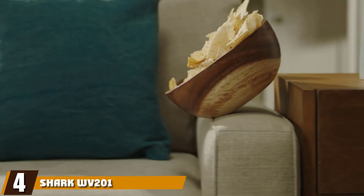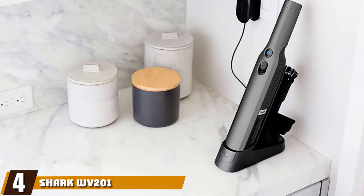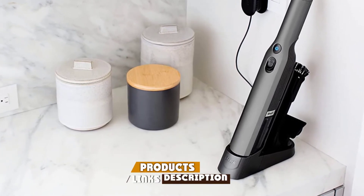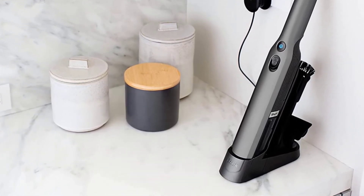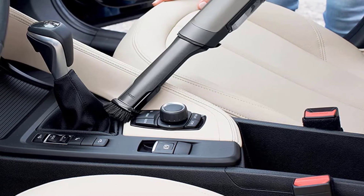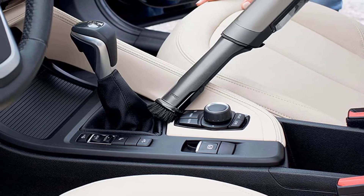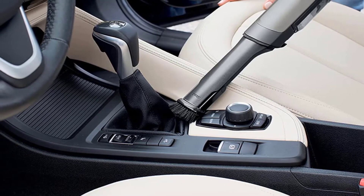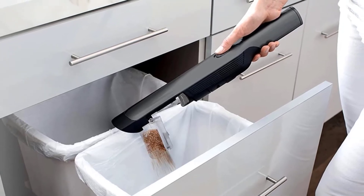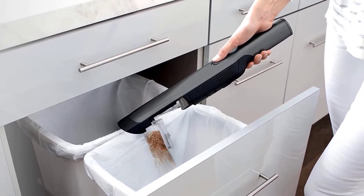Next at number four, we have the Shark WV201 WagonVac Handheld Vacuum. It offers the cleaning power that you need for hard-to-clean places like the stairs in your home. This powerful vacuum offers close to 10 minutes of cleaning on a single charge and only takes a couple of hours to charge. This handheld vacuum is also lightweight and easy to maneuver around tight crevices and mop boards.